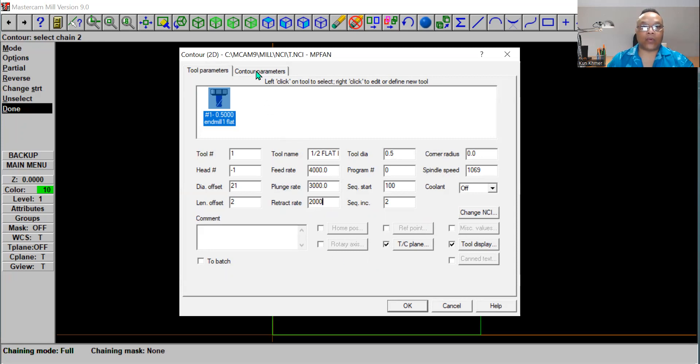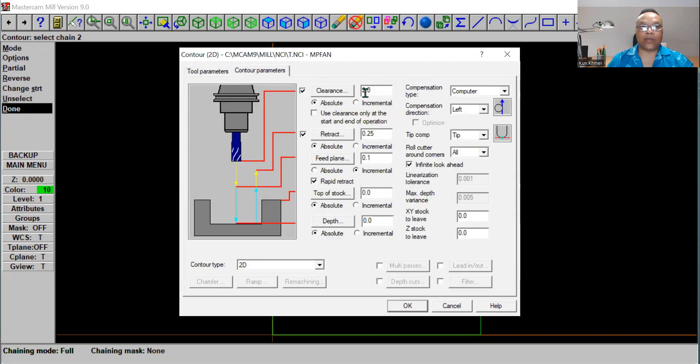Go over to Contour Parameters and click on Clearance — set that to 2.0. On the top of stock we're going to use 0.75, which is three-quarter-inch material. For Retract, set it to 0.25, which is a quarter inch, and select Absolute. The depth we're going to go all the way through, which is negative 0.75. For the compensator on the right, we're going to use Wear.